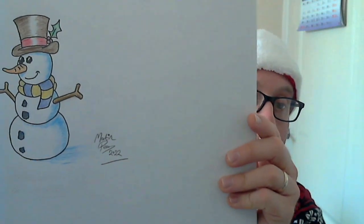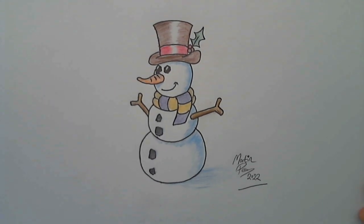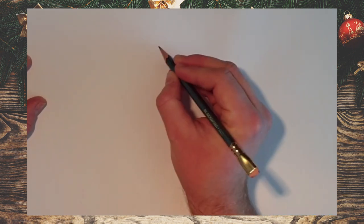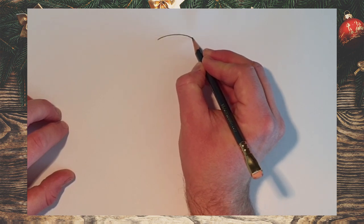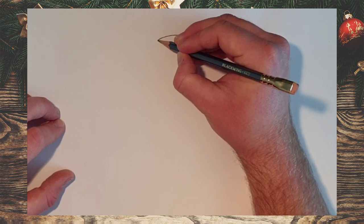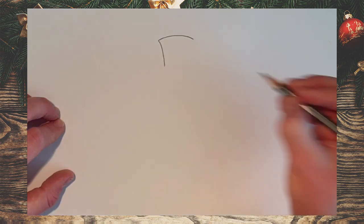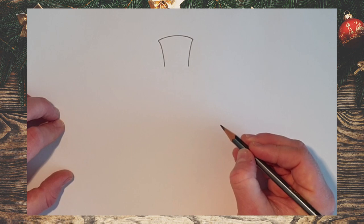Today we are going to draw this really cool snowman. So without further ado, let's get started. Paper and pencils at the ready. We start off somewhere towards the top of the page. We are going to draw a curved line rather like this, and then from this point here, we're going to draw a line curving inwards slightly like this, and then another line on this side curving inwards to about the same sort of length.